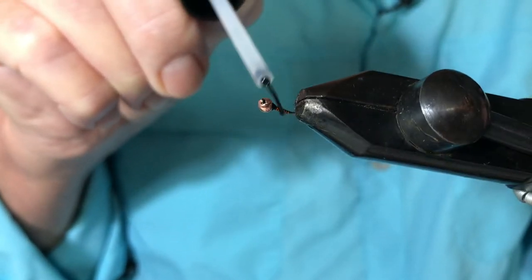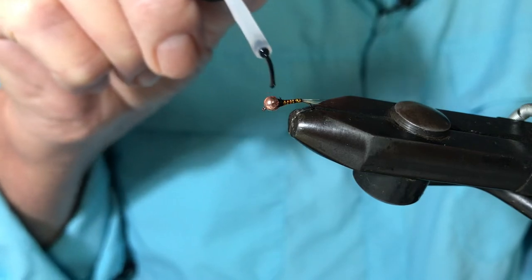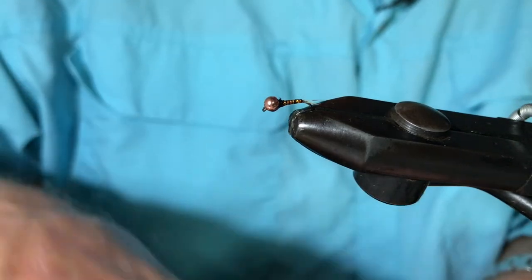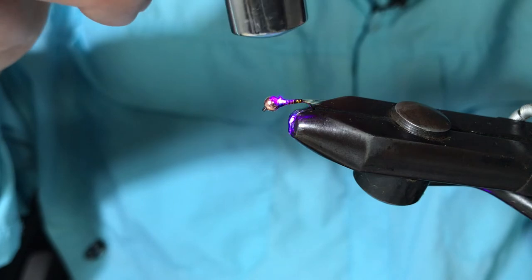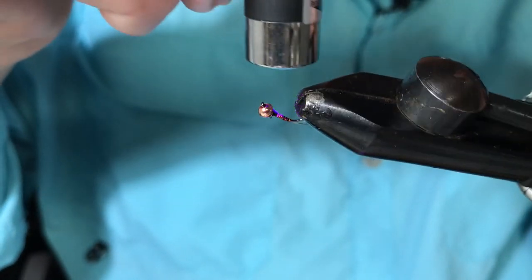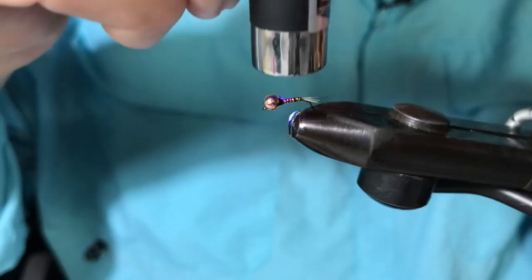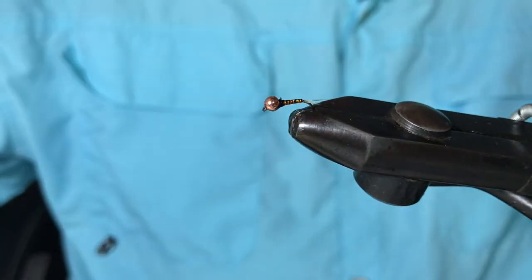As you can see, even with two coats of this clear thin varnish it hasn't bulked up very much at all. It remains a nice slim Perdigon. And that's the fly finished.